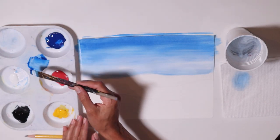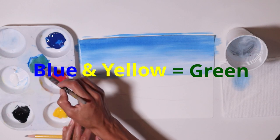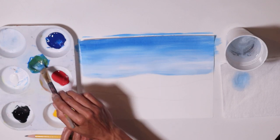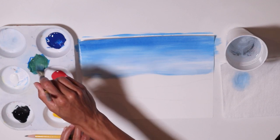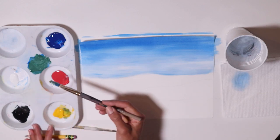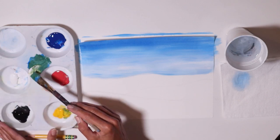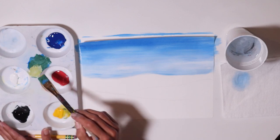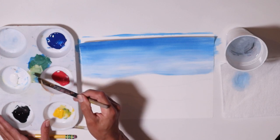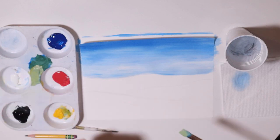Now we're going to make green. Blue and yellow mix together make green. Let's make enough green because we're going to need a lot of it. I'm going to start with a lighter version of green, so I'm going to add more yellow and a little bit of white to half of that green. That way you have a lighter green on one side and a darker green on the other side. So lighter green with more yellow and white, and then a little darker green on the other side.